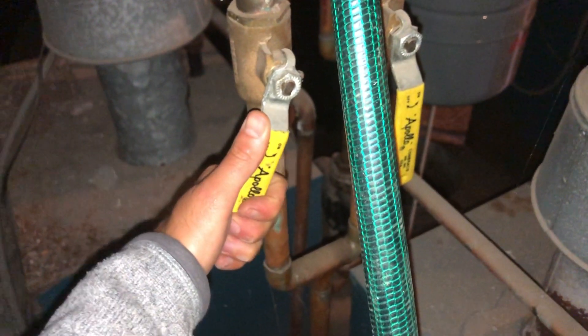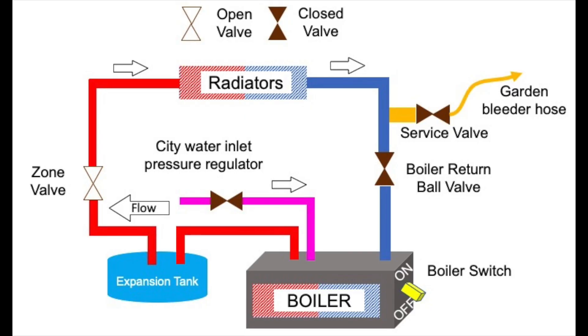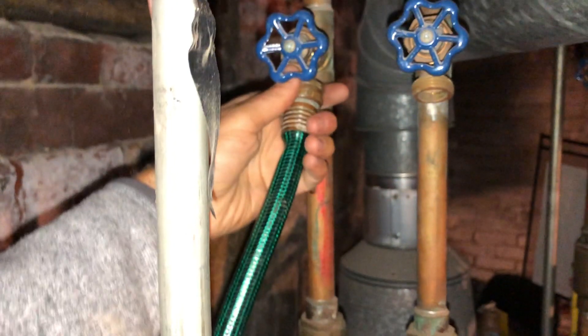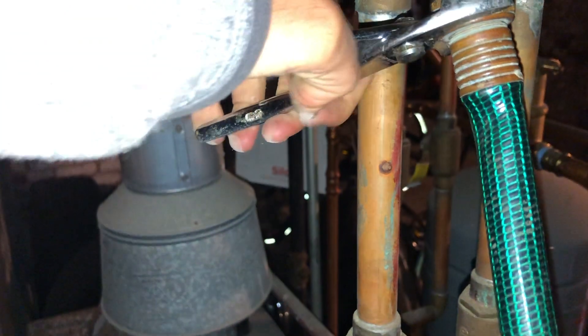It'll come all the way through the system. Connect this to a hose, and we're gonna take our hose and put it to the street so it'll drain. Make sure it's tight so that there's no leakage.